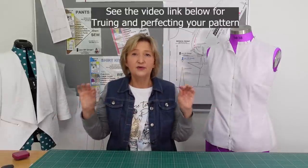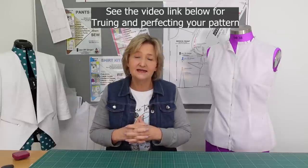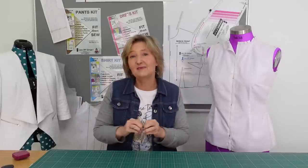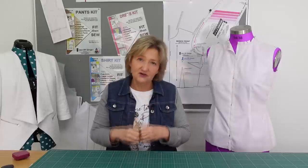This is by no means perfecting the pattern. We do have a full video that Linda does on the Shureford Designs YouTube channel showing you how to perfect your pattern. These are really just little mistakes that I am highlighting that you might not pick up, and this is what I want you to go double check before you cut out your sloper.